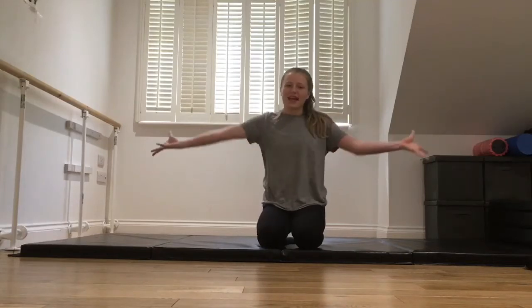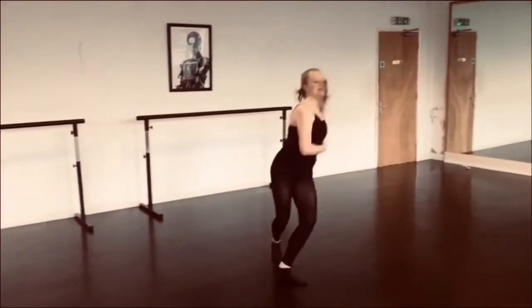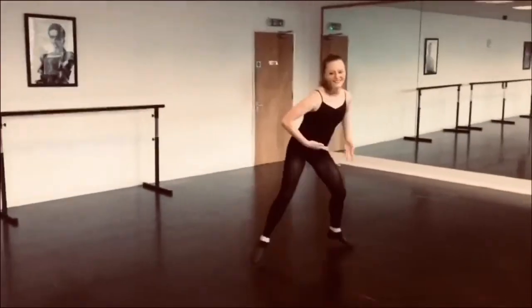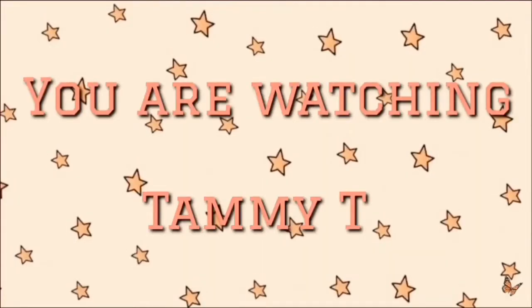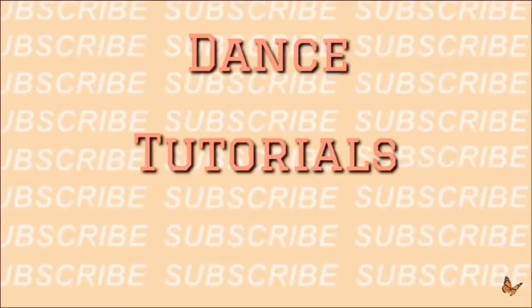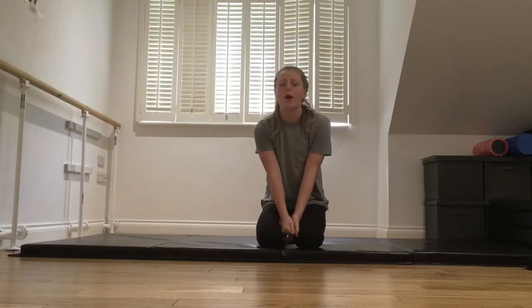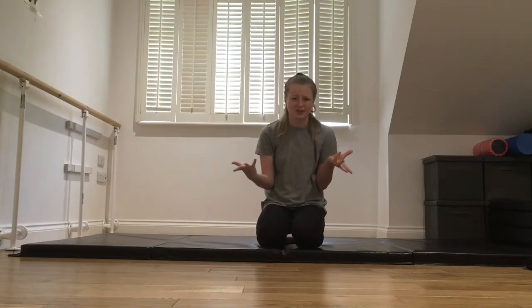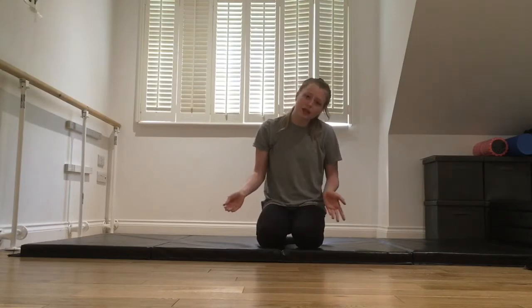Hey guys, it's me Tammy and welcome back to my channel. So today we're going to be learning how to do a forward chest roll. I personally call it a 'bendy stretchy thing' — I don't know why — but it's actually called a forward chest roll.